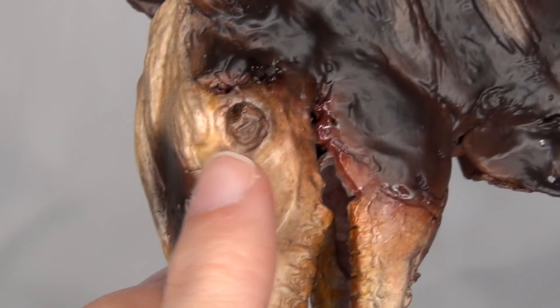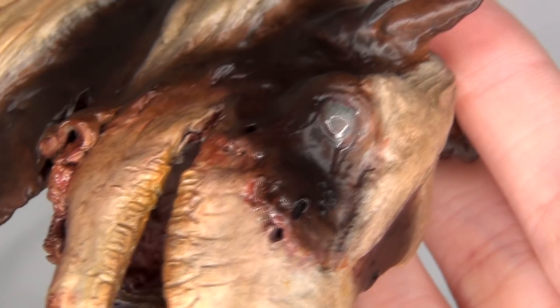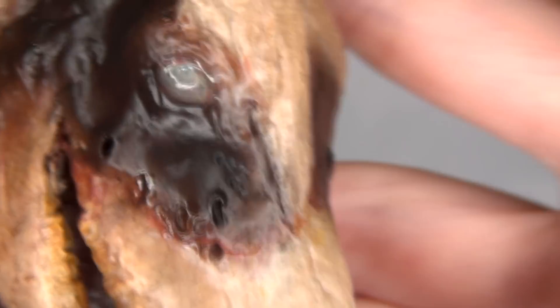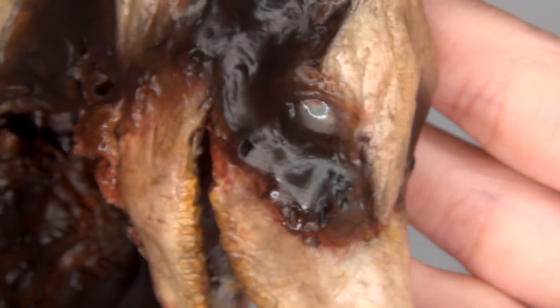On this side of his face he doesn't have an eye at all — just an eye socket. But on his other side he does have a little zombie eye. It's kind of a clouded-over white eye, but it also has a little bit of color in it and a nice glossy finish. Definitely a very spooky looking zombie eye.